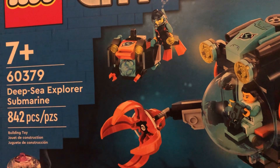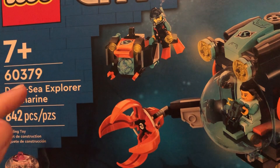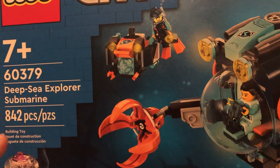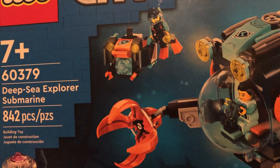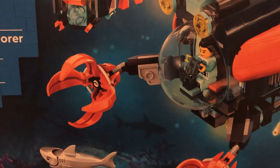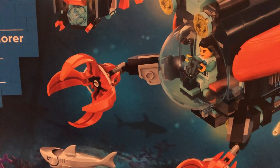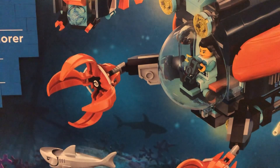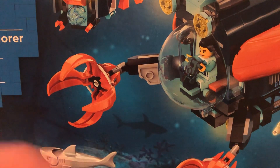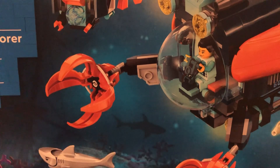And it is a Lego City set. This is the Deep Sea Explorer Submarine. This is set number 60379. It contains 842 pieces. And this set here is quite expensive. You can't really get this anywhere else — the best bet is Amazon or Lego.com. But yeah, this is the biggest set here.